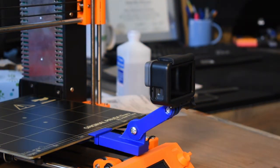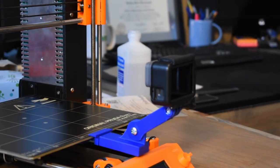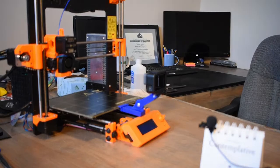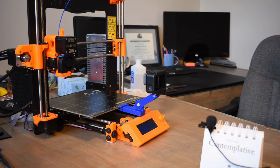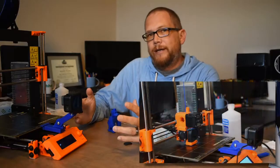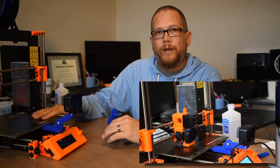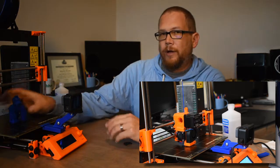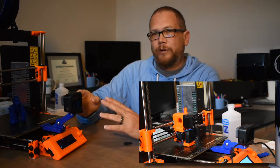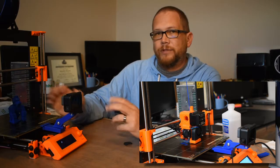On the printer itself — I'm going to zoom out here. The idea is that the camera is going to stay stationary with the Y carriage. As the bed moves and the part moves back and forth, the camera is going to stay the same distance — it's not going to have any movement there. So it's kind of cool.